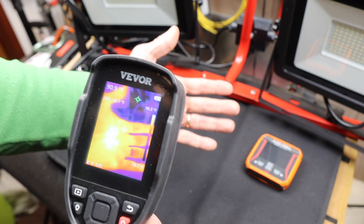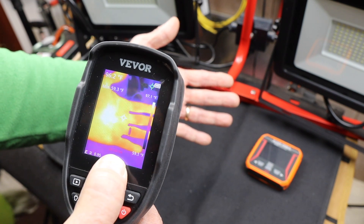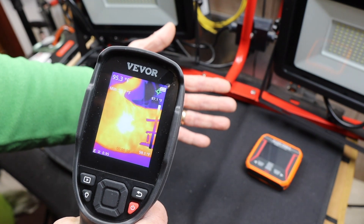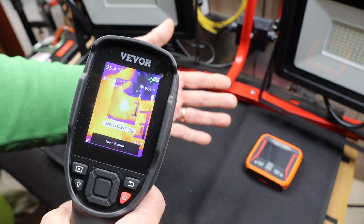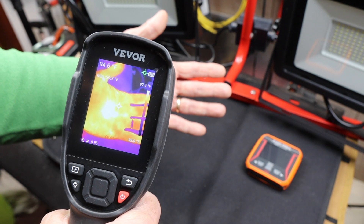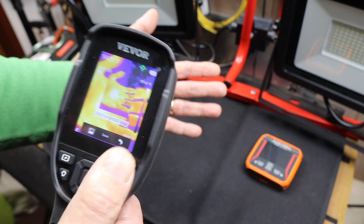One thing I like about it is I can quickly take a picture. The moment I want something — say my hand — I can pull the trigger, which I just did. If I click the trigger fast, I get the photo. If I click it a little slower, you can see there's a movie button starting. So I've got to be quick on that. I can also save the movie if I want.